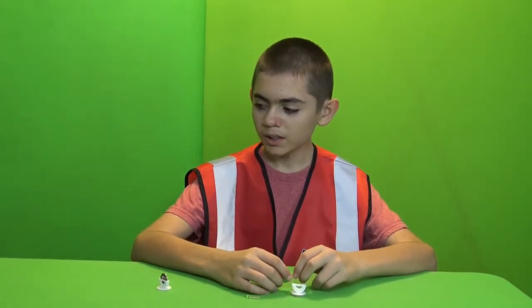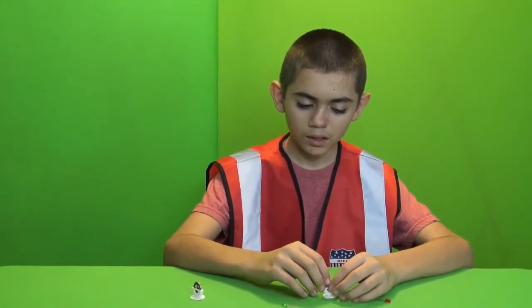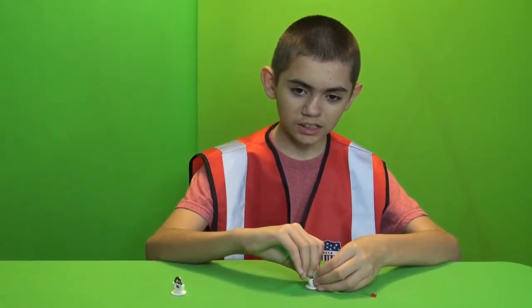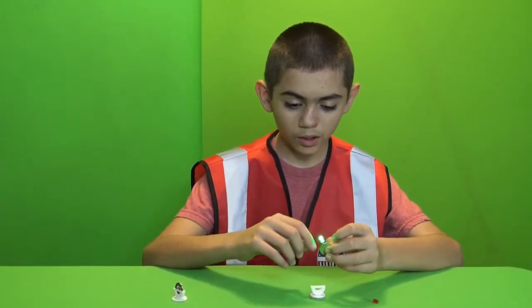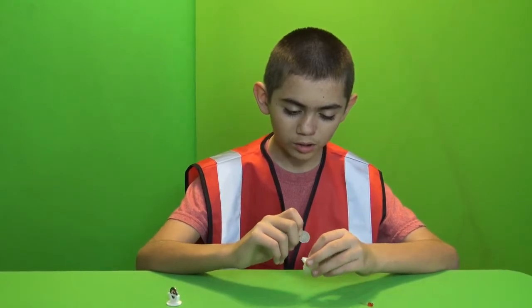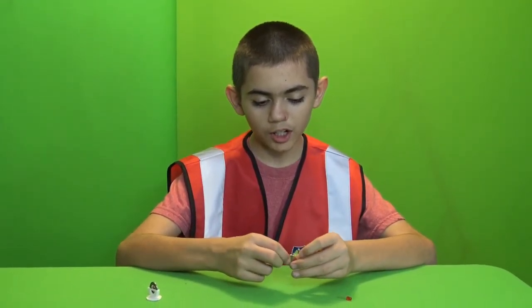I'm Alex with MechaTechs, and today I'm going to go over a coin cell battery holder to put on top of any drone to use lights. This holder is specifically made to use a 2016 battery. It's not really different from the 2032 battery other than its height - or its width if you go the other way. It's about a millimeter or two thinner than the 2032, which will fit in these holders but fits so tight that you can't fit a small LED light in there.